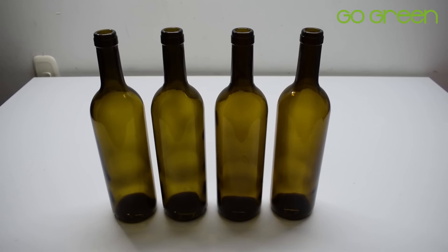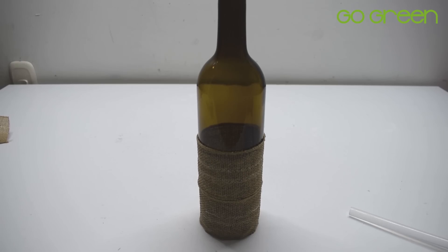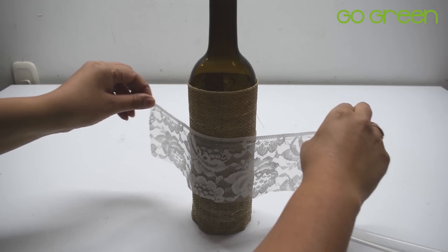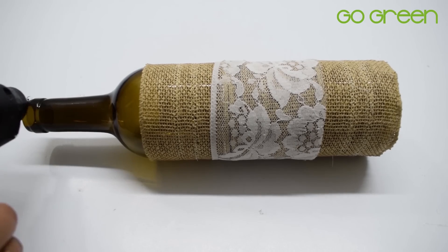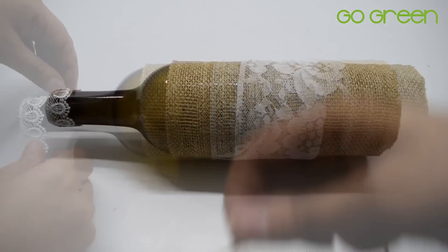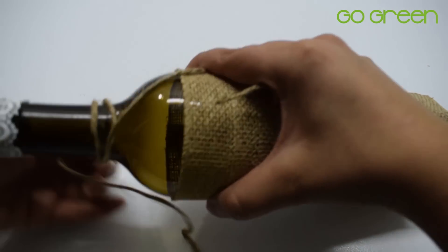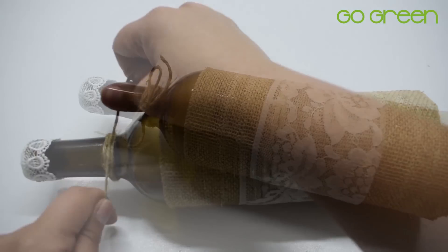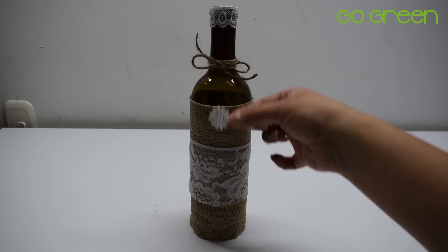Para la tercera idea, vas a utilizar unas botellas de vino. Vas a limpiarlas muy bien y vamos a decorar la parte de abajo con yute costal o también con alguna cinta que se parezca a esta textura. Vamos a añadirle el encaje en la mitad, y en la boquilla vamos a poner también un encaje delgadito. Puedes hacerle un moñito con ayuda de cuerda o de cordón de yute en la boquilla, y puedes agregarle también alguna florecita, algún encaje adicional, o lo que tú quieras.